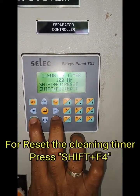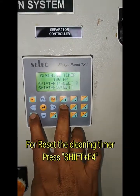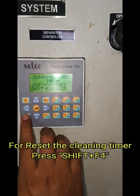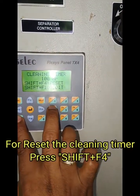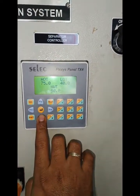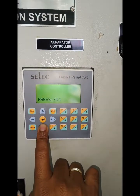Now press Shift and F4 to reset. If you want to increase the cleaning timer setting value, you have to press Shift and F10. But here we are going to reset the cleaning timer, so press Shift plus F4, then you can check whether the timer is reset or not.